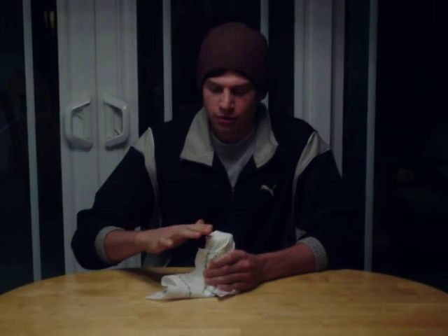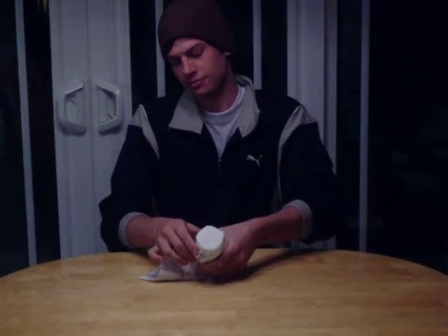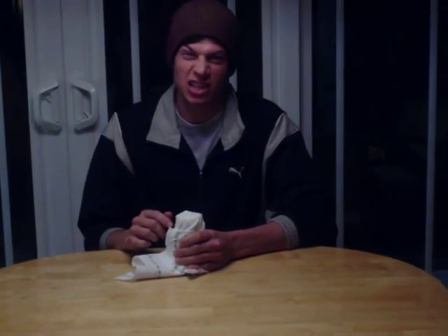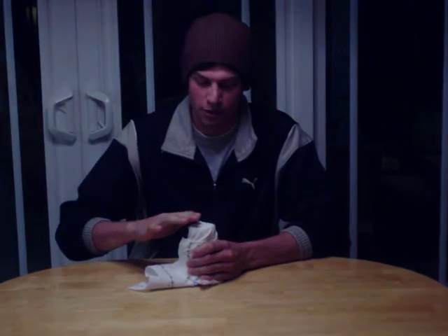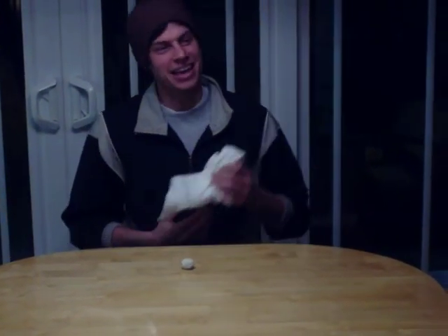Ready? Ready? One, two, three. The ball is gone. Now to bring it back, I just have to tap three more times. One, two, three. And it's back.